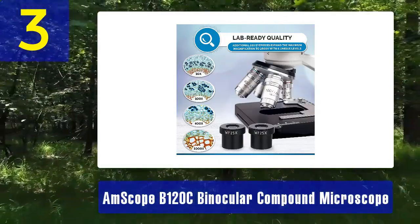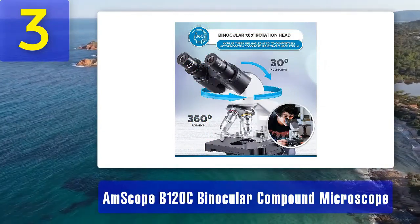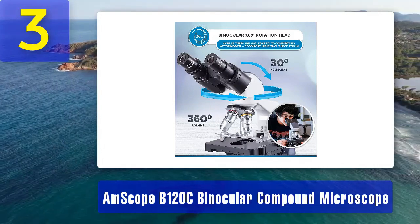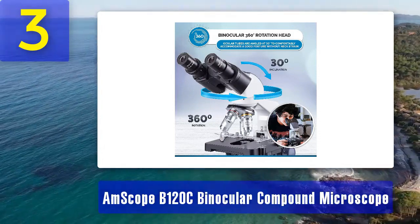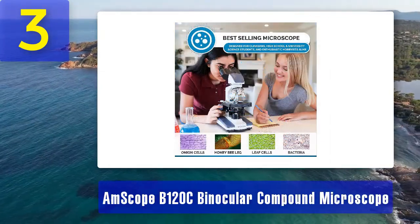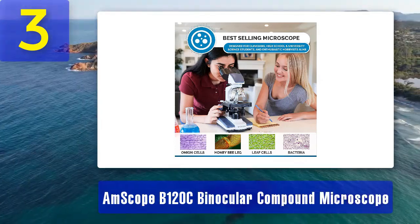The coaxial coarse and fine focus knobs allow for precise focusing, ensuring clear and detailed observations. The LED illumination system is adjustable for optimal lighting conditions. Additionally, the Ampscope B120C includes a mechanical stage with fine adjustment controls, making it easier to manipulate and examine slides accurately.